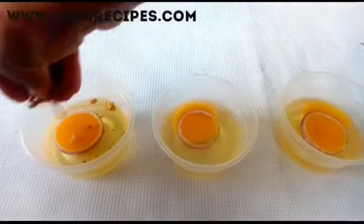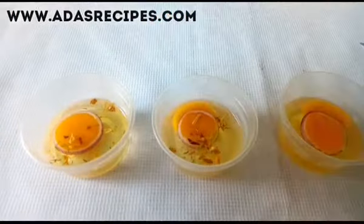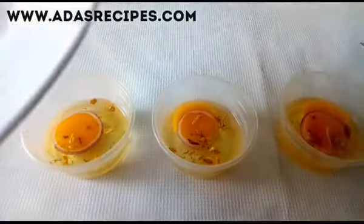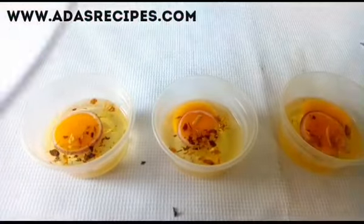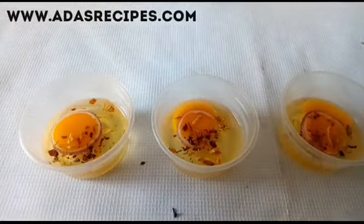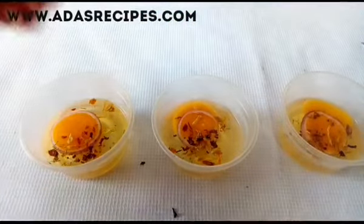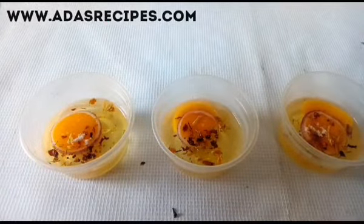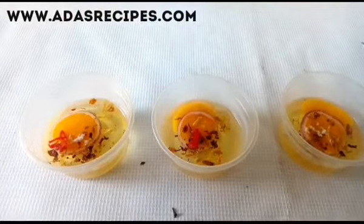We're putting in a little of the mixed spices — this is to give us a wow flavor. A little of the dried pepper, a little of salt, and the fresh pepper to garnish.